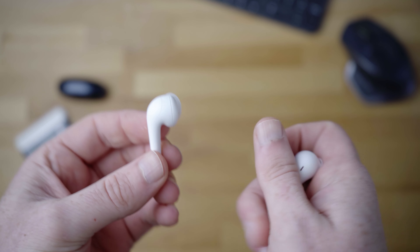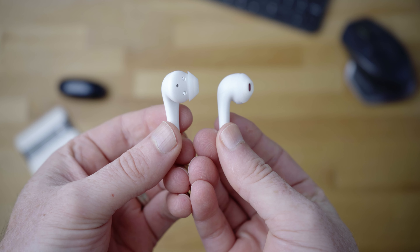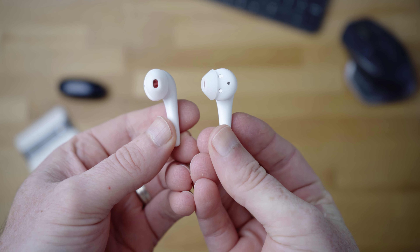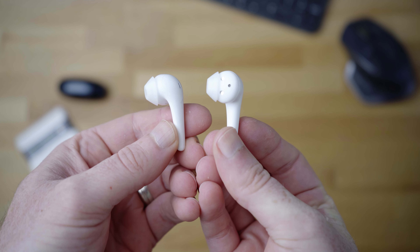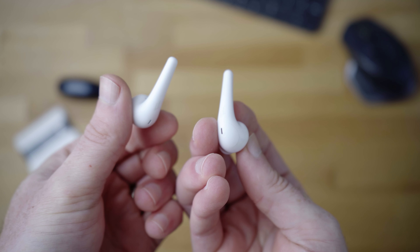Let's get back to the One More Comfo Buds 2. As the name implies, one of the main focuses is that you have a comfortable fit at all times. With the dozens of other earbuds I've used over the years, most of them do become pretty uncomfortable over a longer stretch. But with this ultra-light design — only 4.3 grams per earbud — and the extra attention to detail with the ergonomic design, these are very, very comfortable.